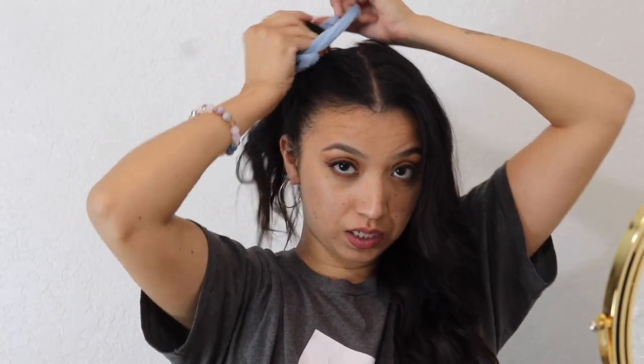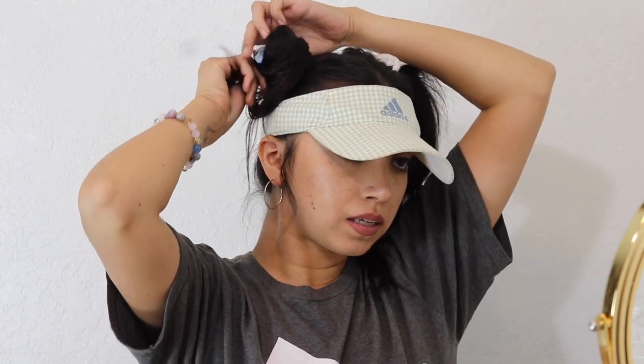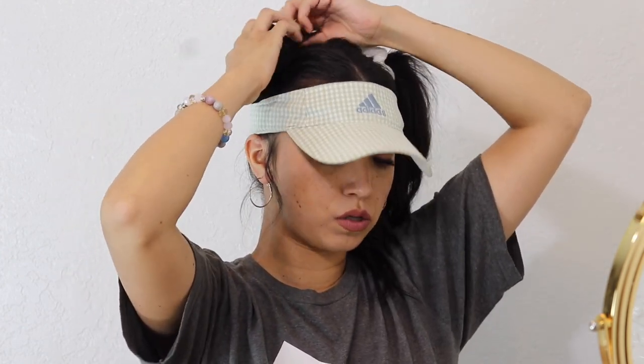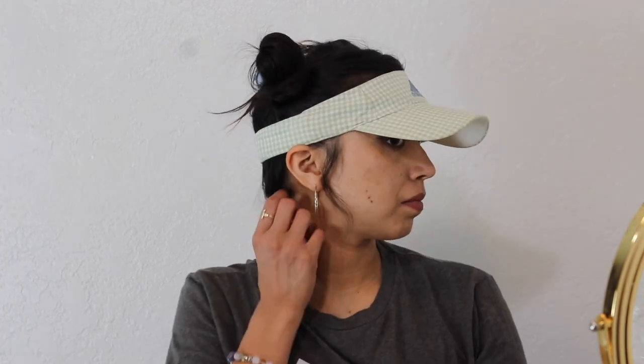I'm gonna do the same thing with these buns. This visor is so hard to get on — this could be a hairstyle, it's just not my taste. But you can make these little buns — I like this, it's cute! Secure with an elastic. I like this, I could wear this. Maybe grab some of these little baby hairs — super cute, even cuter with thick hair!